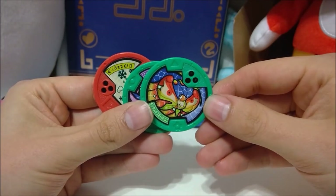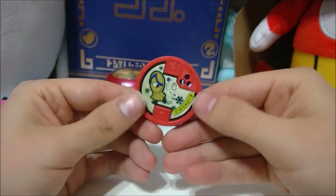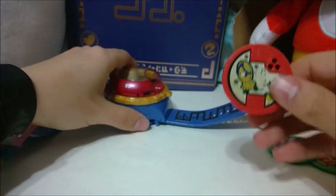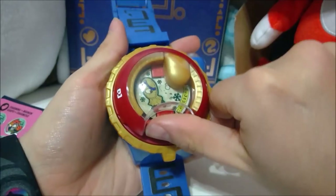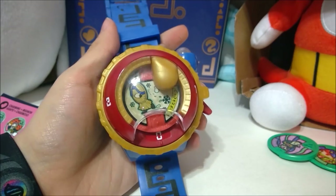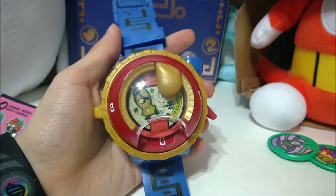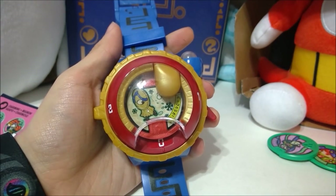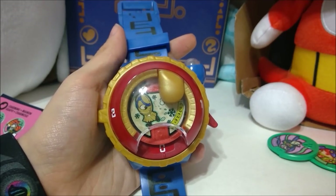Alright, so our new medals — we got Innerfly, this dude, and little sandal guy. Let's start with Sandal Guy because I really don't remember his name. Summoning time! Oh, summoning time! Pitapad. Pitapad — that's his name!